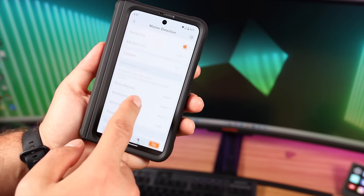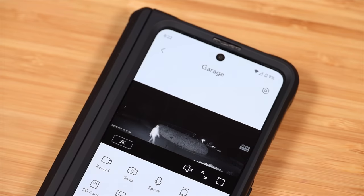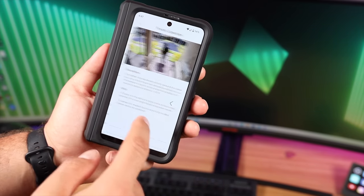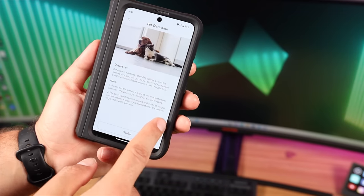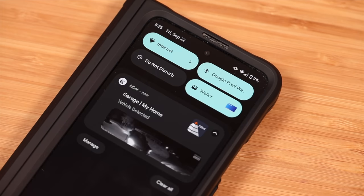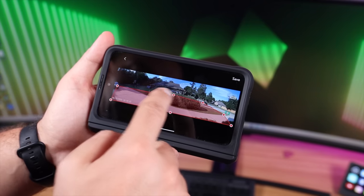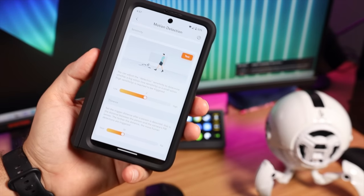Another standout feature is the AI intelligent detection. This camera can determine the difference between a human, a car, a pet or animal, and a package. In the settings you can enable or disable different types of motion detection so you're not bombarded with notifications. Some cameras notify you constantly when the wind blows a tree branch or cars pass in the street, but the F2 Pro is smart enough to only notify you when it matters. You can also set an activity zone, adjust detection distance and sensitivity, and fine-tune your notifications over the first week of use.